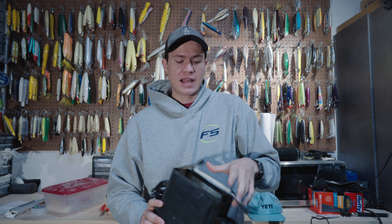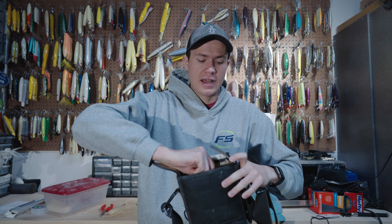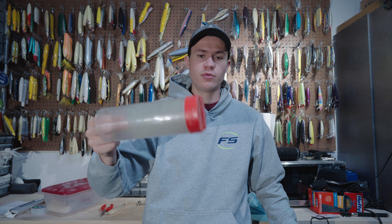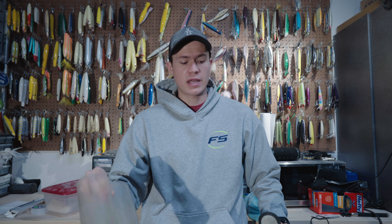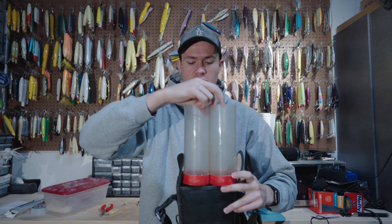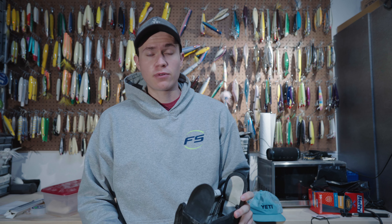Now inside the bag itself, you have these two tubes here. They're removable, but they also have a lot of drainage at the bottom. So when you're swimming out to rocks and water gets in here — which it inevitably will — it can drain out very easily.